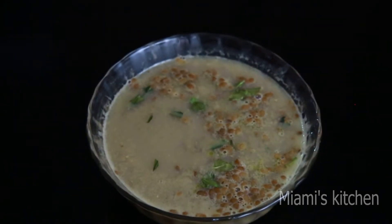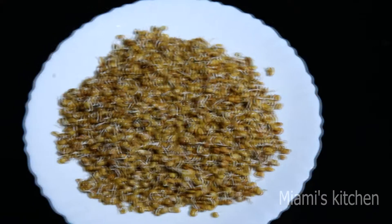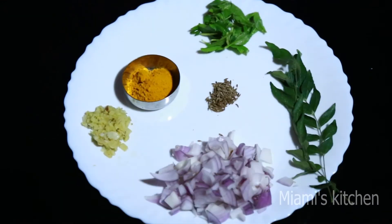Hello friends! Welcome to the Miyaamish kitchen. I am ready for this recipe. I am ready for the soup. I have prepared to be ready for the soup.